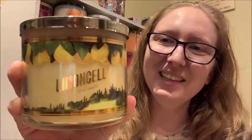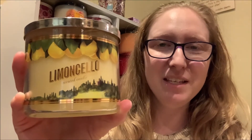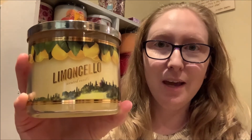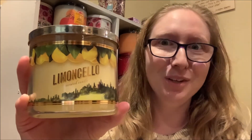In today's candle review video, I'm going to be taking a closer look at the 14.5 ounce three-wick Lemon Cello Candle by Bath & Body Works. This particular pour of the Lemon Cello Candle actually happens to be one of the oldest candles in my candle collection. This particular pour was released in 2016 — can you believe it?